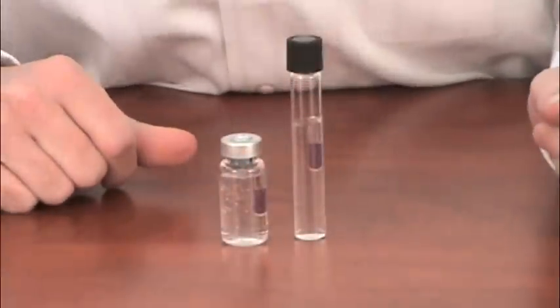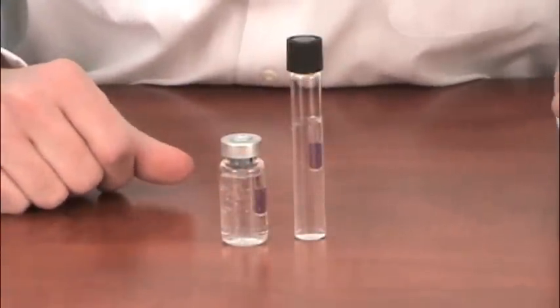Now with our biological indicator seated into the product, we're ready to move to sterilization. You wouldn't want to use a dry preparation biological indicator when sterilizing liquids. By dry prep biological indicator, I'm referring to conventional spore strips or self-contained biological indicators like the Pro-Test or Easy Test.